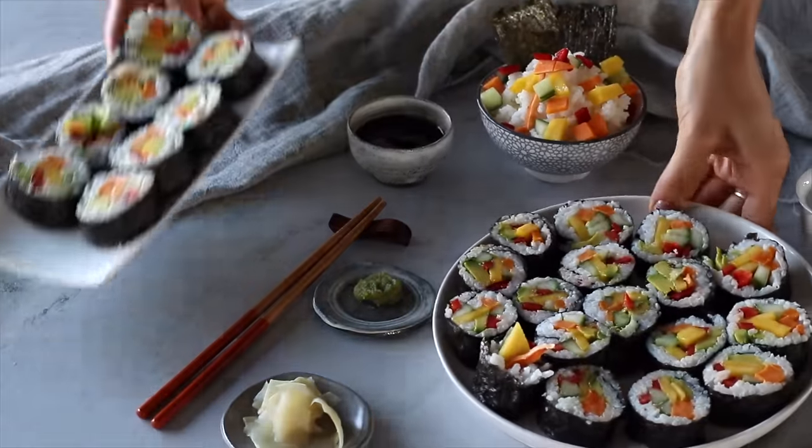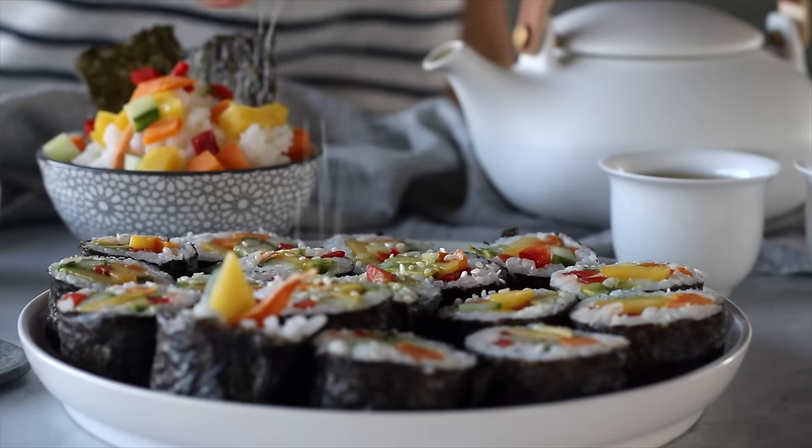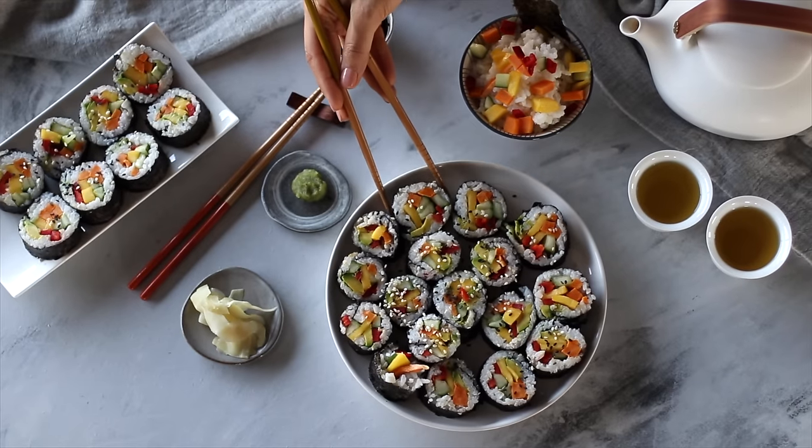Plate your beautiful rainbow rolls and pour yourself a cup of warm tea. We sprinkled on some optional sesame seeds for garnish. You can enjoy it with some soy sauce, ginger, and or wasabi if that's your thing.